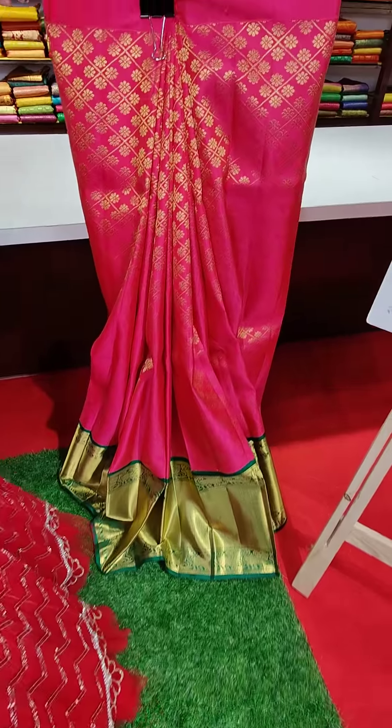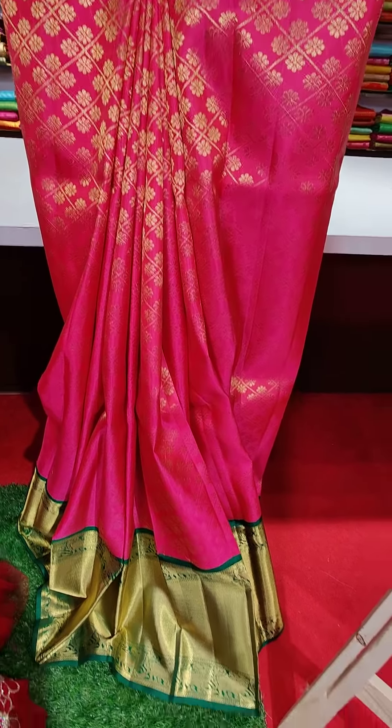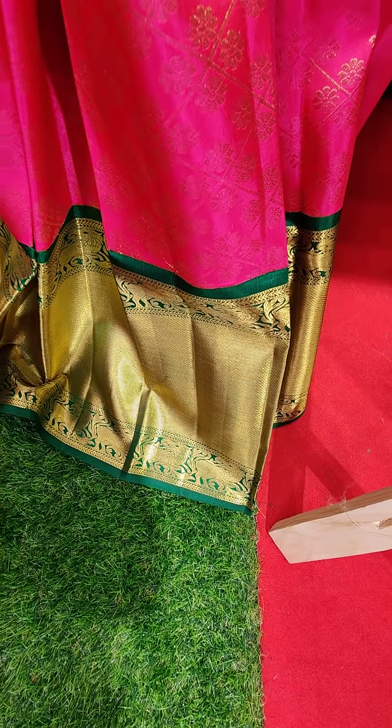Very pink border with golden zari. And on this side we have a pink color lehenga with cross checks and green color contrast border with golden zari work — a big border.